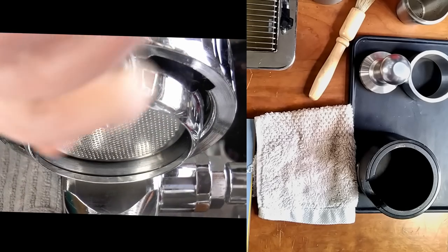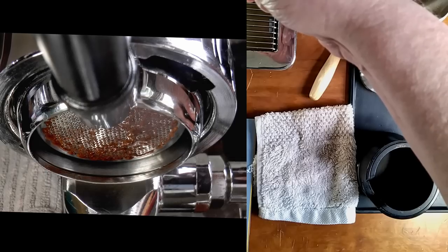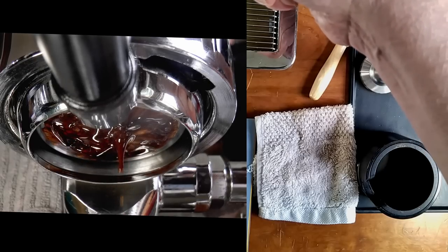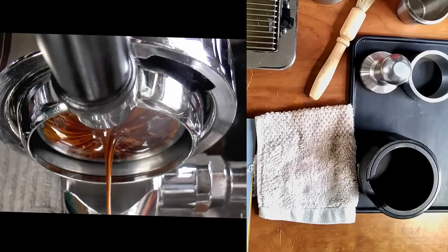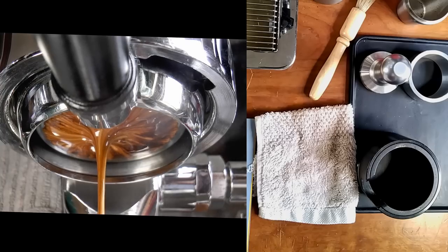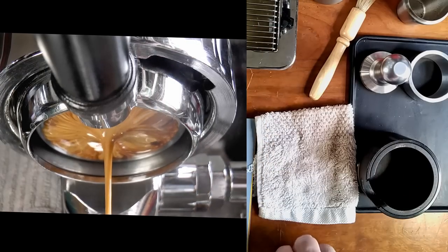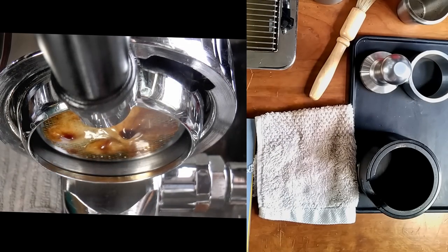We'll have channeling and uneven extraction. I like a gradual pre-infusion for most coffees, and this is no exception. Any minute now, things will go off the rails. That was a bit unexpected — it looked good, tasted fine too. Let's try again.